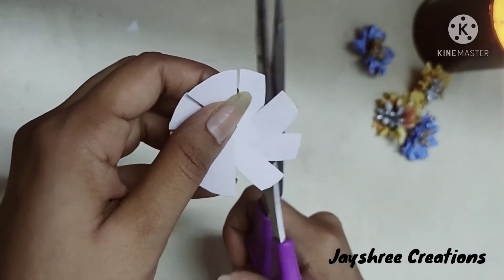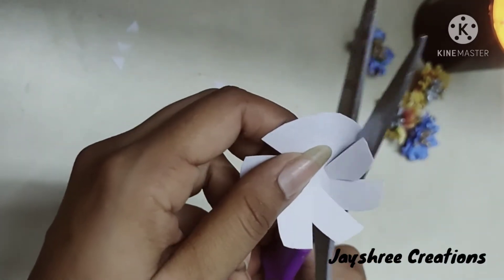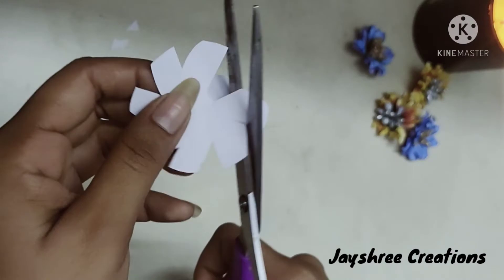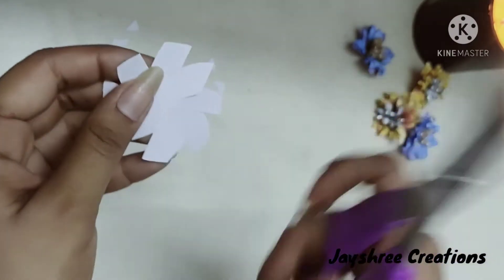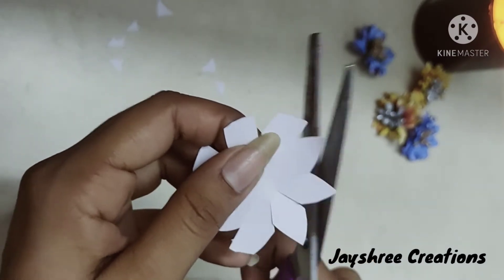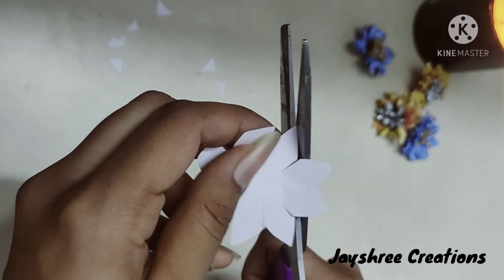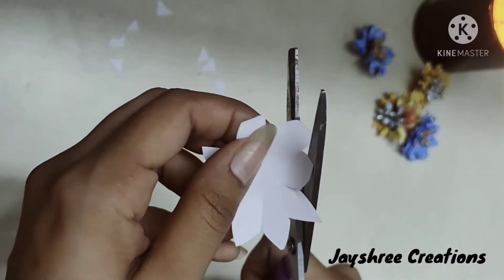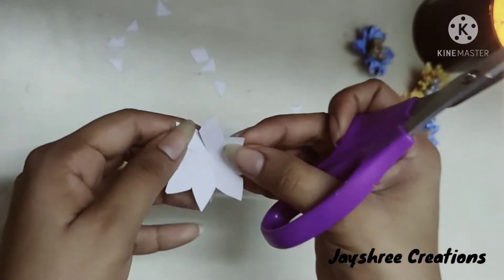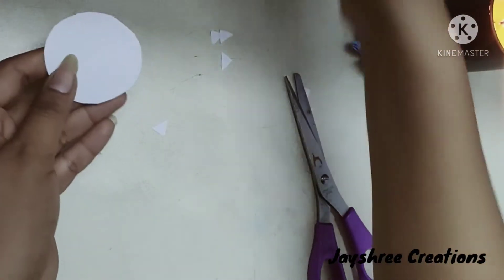Now cut starting from the end and towards the center. Remember, the cut should be a bit curved — it should not be flat — because that would not give a good shape to your flower. Now take the opposite side and start cutting in the same way to get a petal shape. For a single flower we will be needing three petals, so I'll be cutting two more of these.